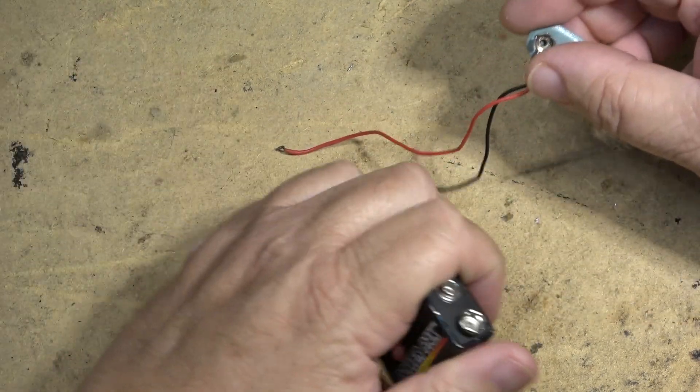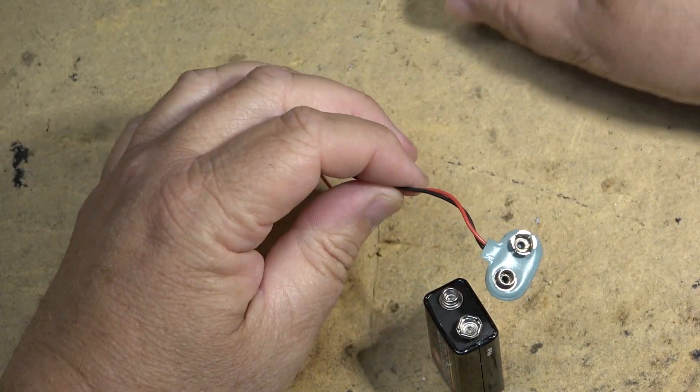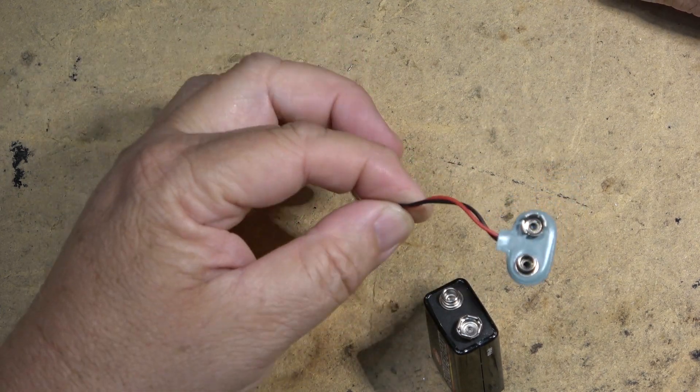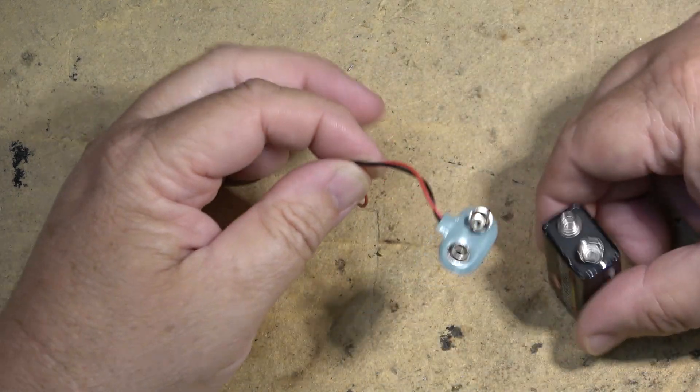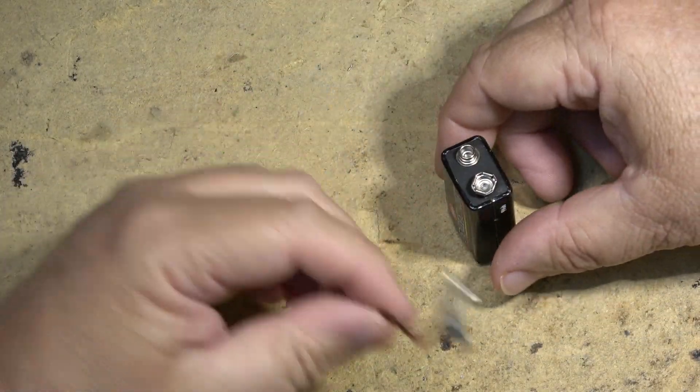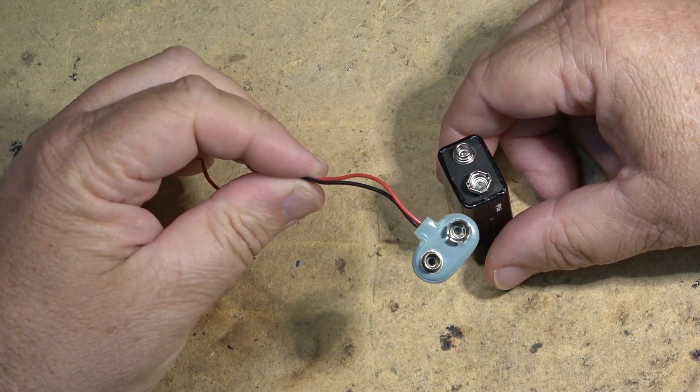Now I have some spare clips, but it's not like you can just go down to Radio Shack and pick some up these days, because Radio Shack is not around anymore and not too many places have 9-volt battery clips. Sure you can order them, but what if you need one now?